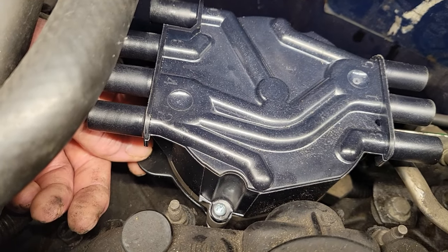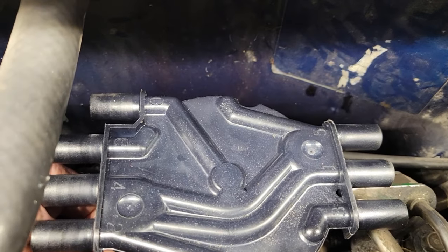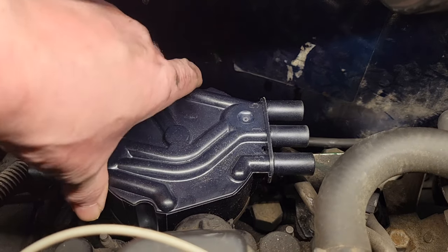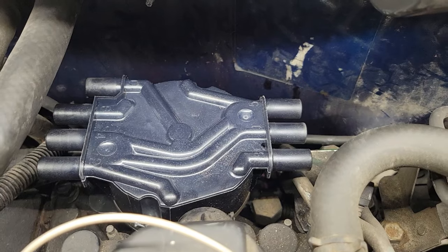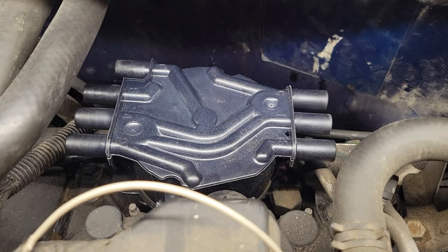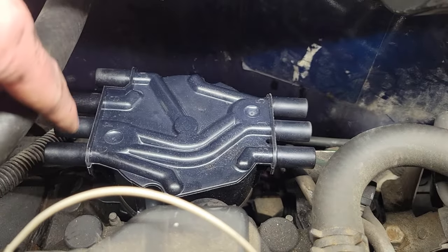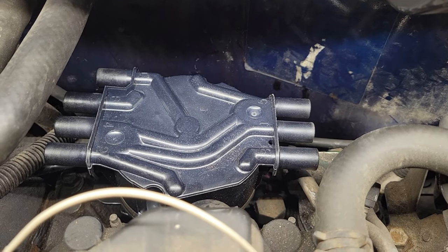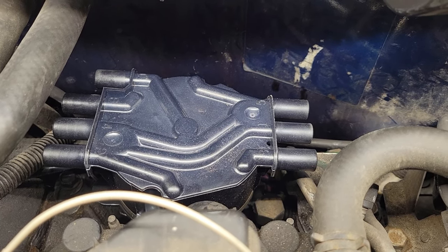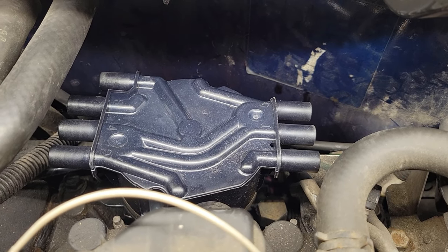Once you get the front screw just started, you can still move it a little to make the back screw line up. Once you get them both snugged down, your cap is nice and secure. Go ahead and plug your wire set in. But make sure before you pull your cap off, always mark your wires — number them or take pictures — so you don't forget which way they went on. That way it fires up nice and smooth rather than backfiring and having to double-check your firing orders.